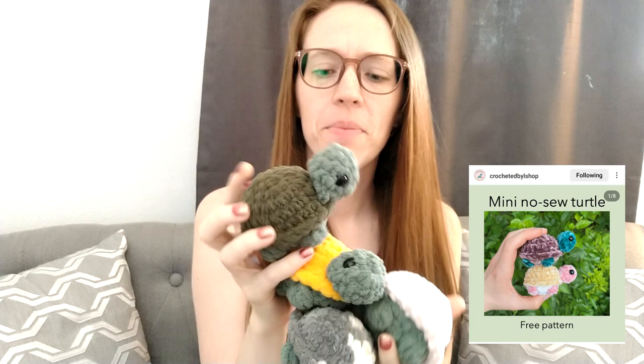There are 16 pumpkins total. I also made four of this turtle — it's a no-sew turtle from Instagram, I believe the pattern is by Crocheted by L Shop, and I'll have everything linked in the description in order. I started out with a two-tone and then decided to add colors: I have a yellow one, a light pink, a baby pink, and then a camouflage one that has already been claimed by my son.